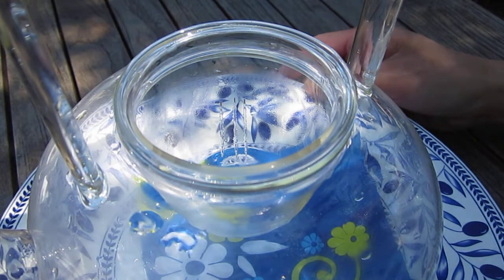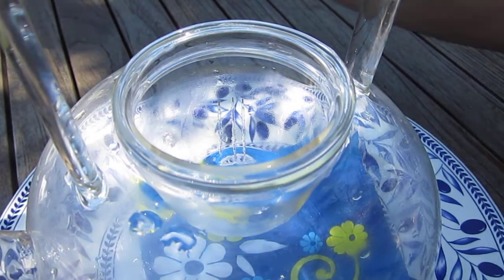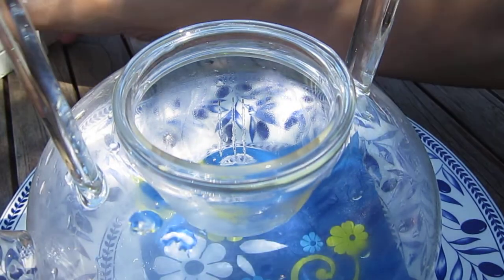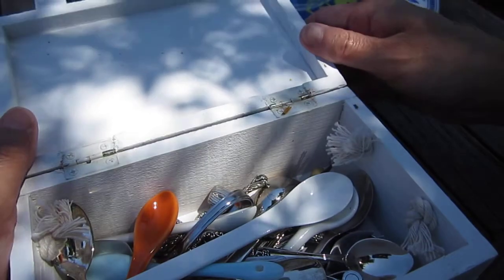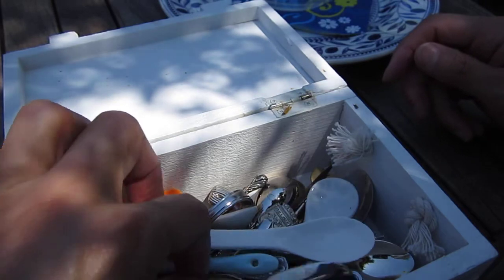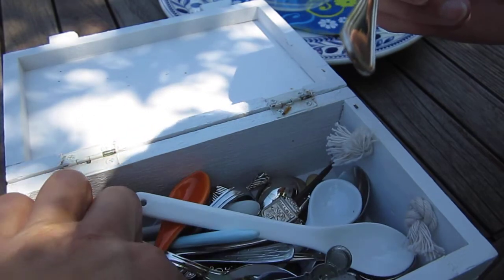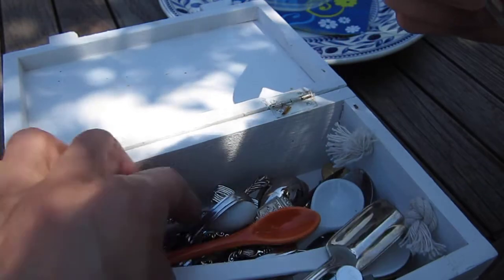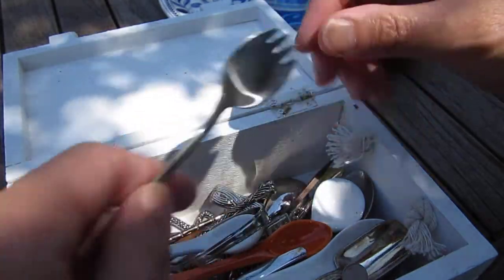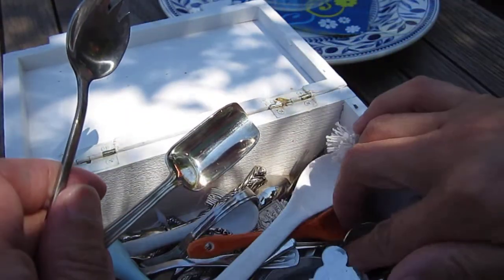It takes me 20, 10 minutes or something to prepare everything — to get a cup and plate and the paper and water and the little spoon, box, everything. It's kind of tedious and time-consuming, but maybe the joy itself is inside it. Just take time, relax, and spend the time to do it.